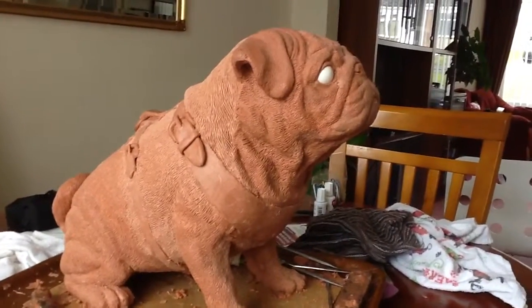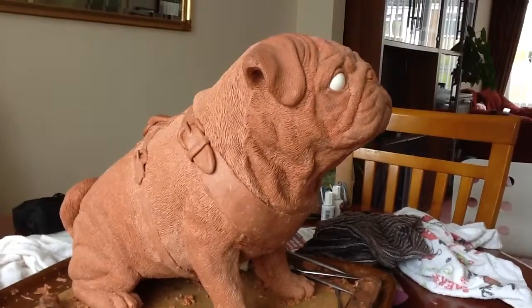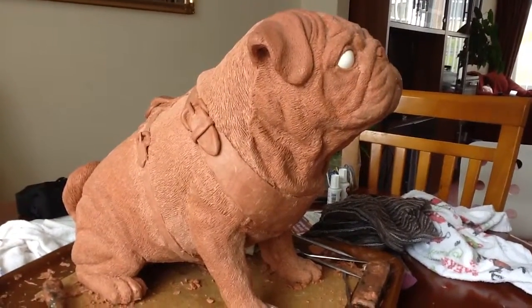If you want to see some more of my sculptures, you can see some at my website which is sanctuarystone.com. Thanks very much.